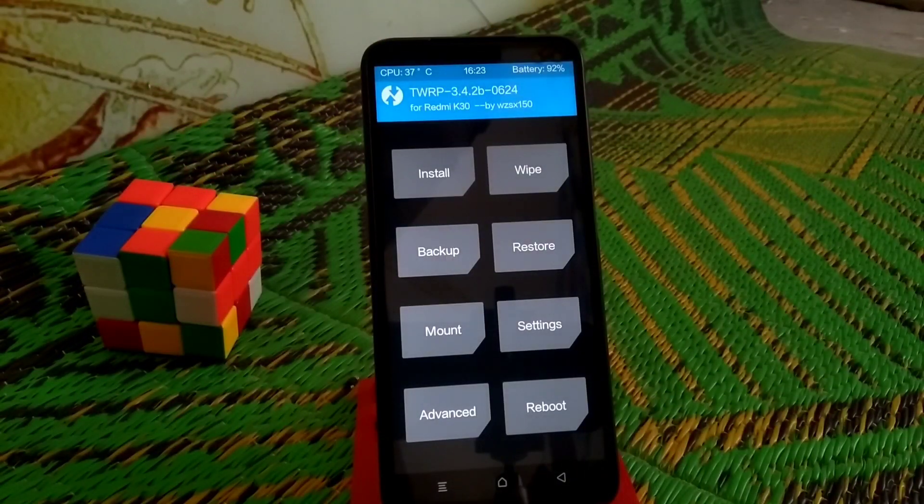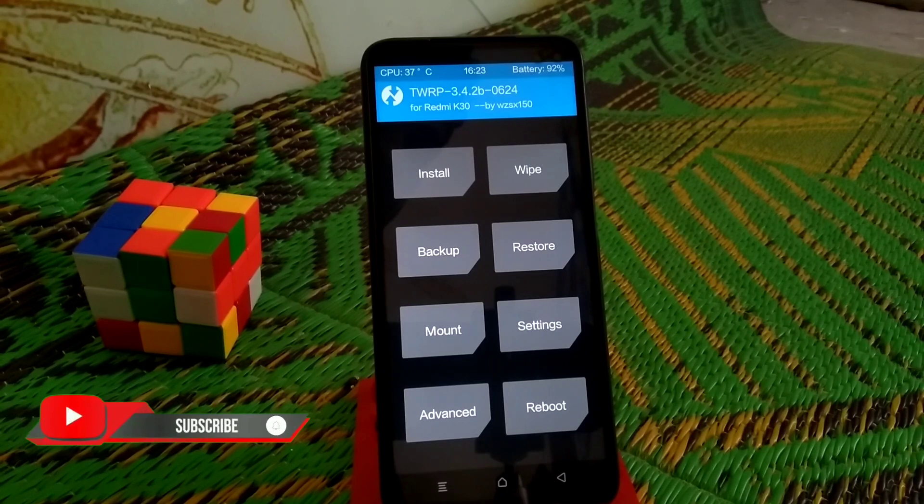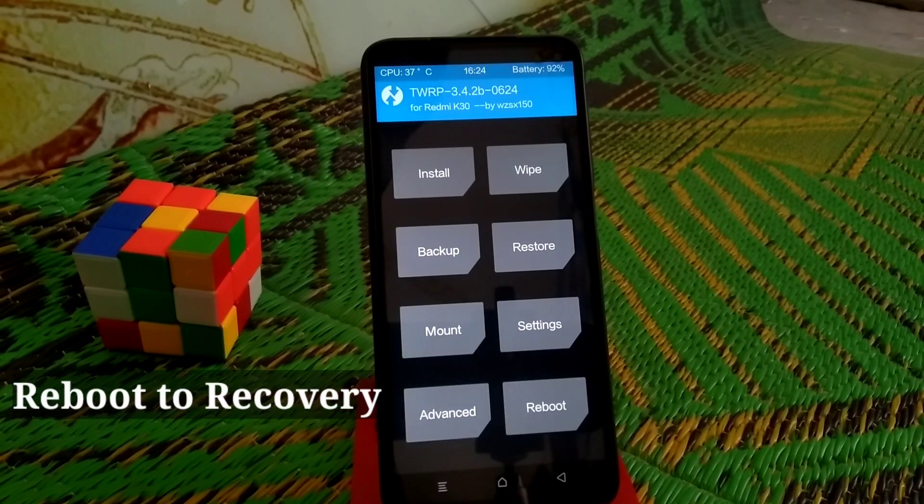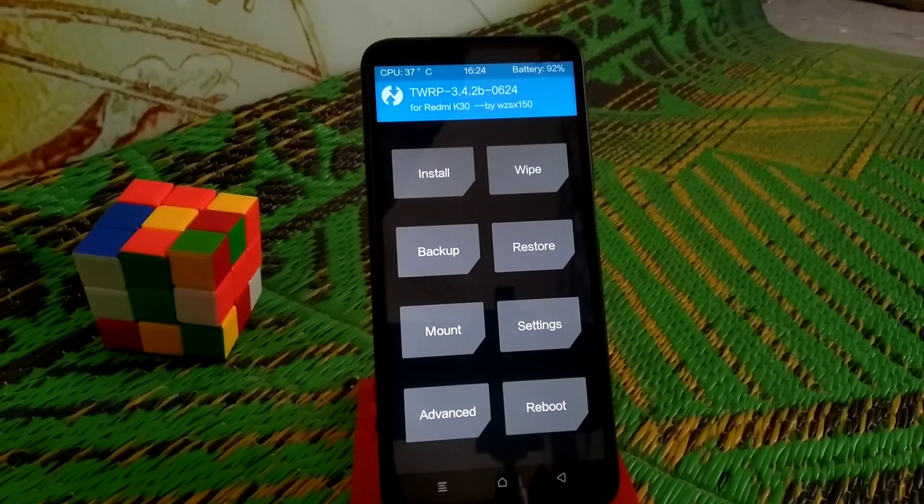In this process we need to flash our stock vendor. We need to flash the stock vendor first, then we will flash the ROM. This is the process we need to do. If the ROM is not based on a stock vendor, then we can flash easily — no problem. But if the ROM is stock-vendor-based, we need to flash the stock vendor first, then flash the ROM.